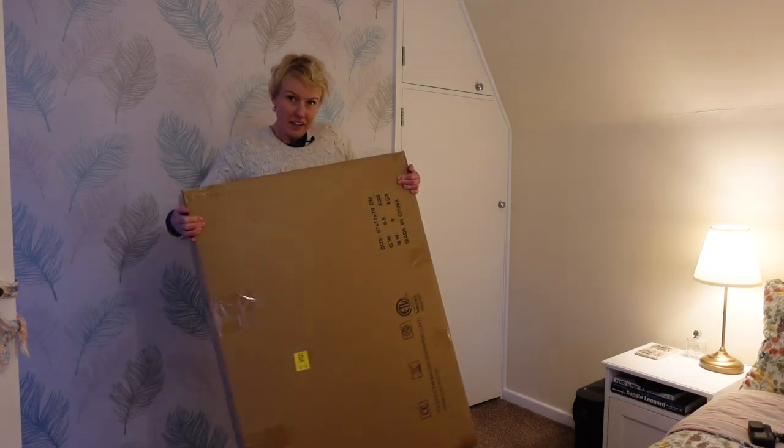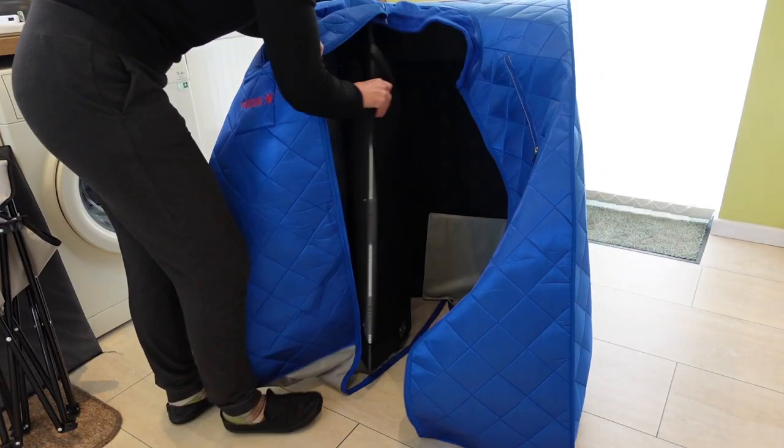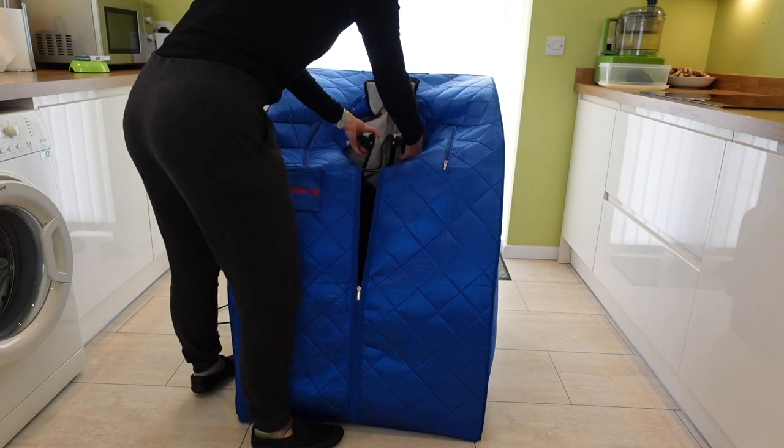The sauna comes in a relatively small box considering it's a sauna, and it's easy to set up. Undo the tent, press out the sides, zip it up, put the foam bottom in, snap the frame together, then put the chair in and we're ready to go.